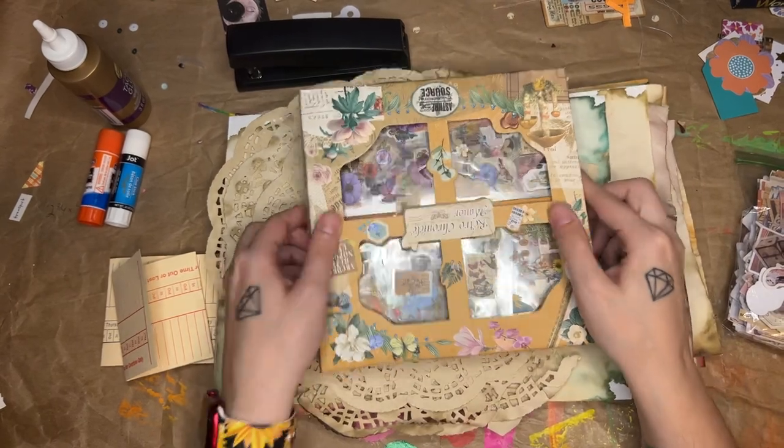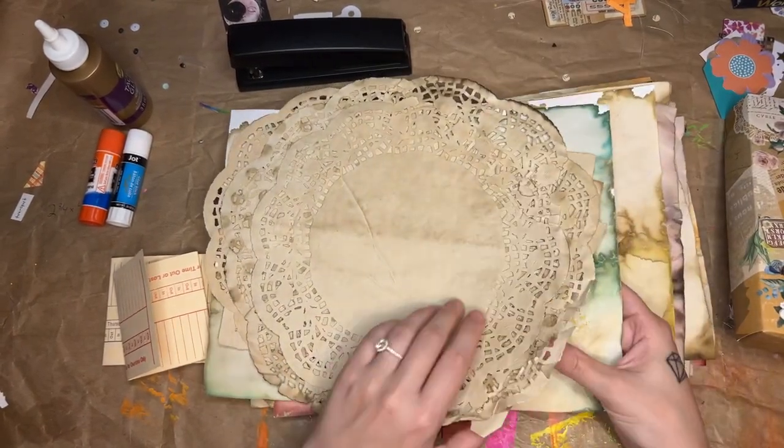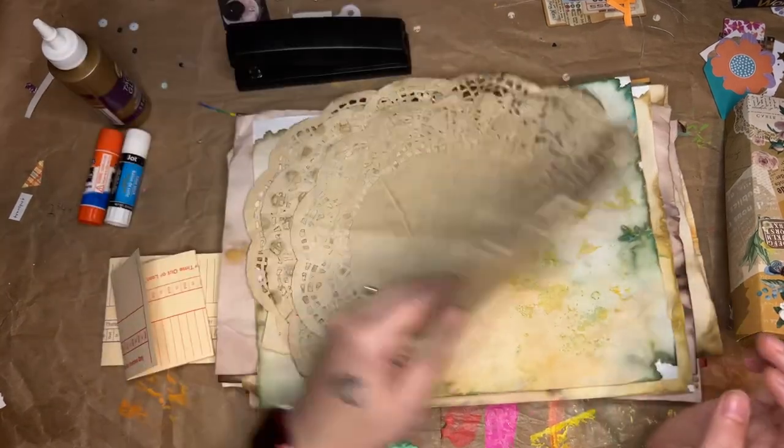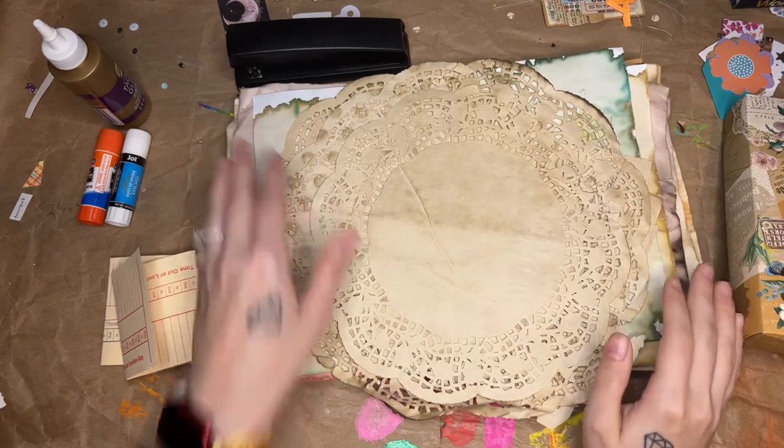And I also have some coffee-dyed and food-color-dyed paper that I made to decorate with.